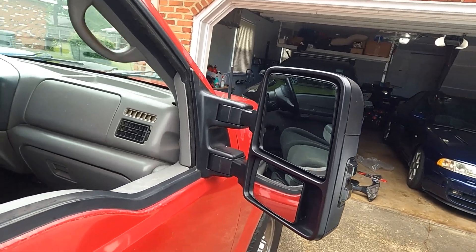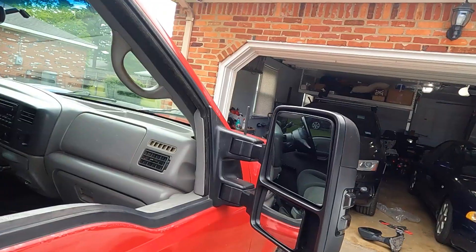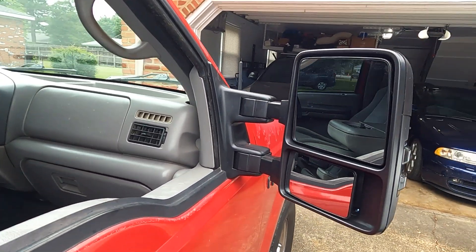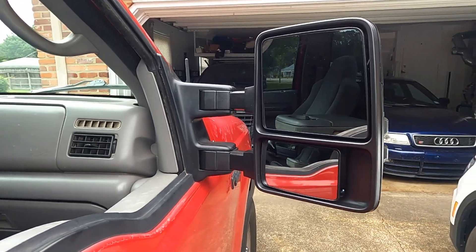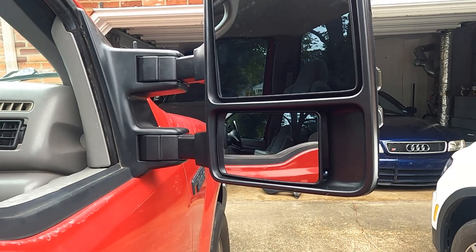We got both mirrors put in place, and these things look pretty sweet. It gets rid of that Mickey Mouse shape factory mirror, and we're going to get much more rearward visibility. Can't wait to put a trailer behind this and see how good these convex mirrors work. The next step is going under the hood, tapping into the factory turn signal harness, and running those into the cab to the mirror plug to get those turn signals working.